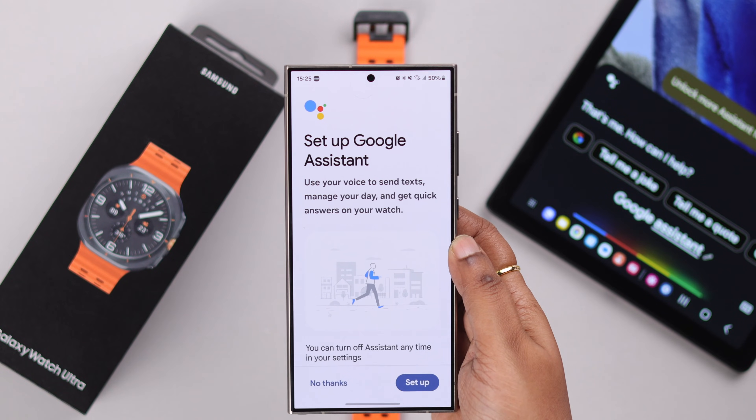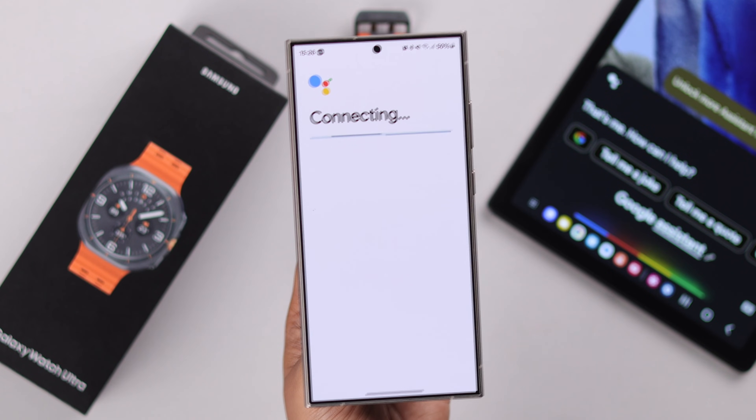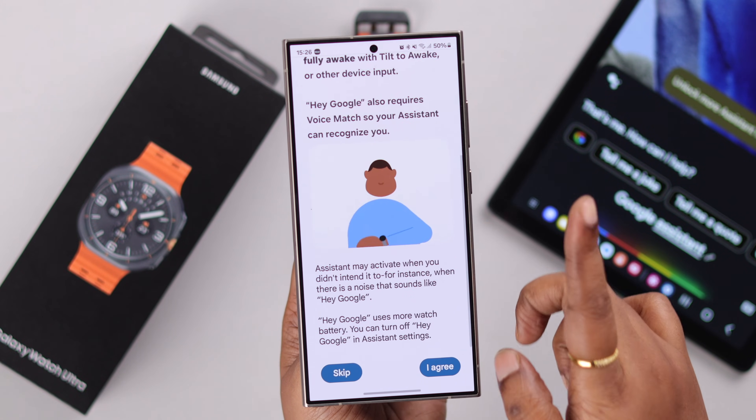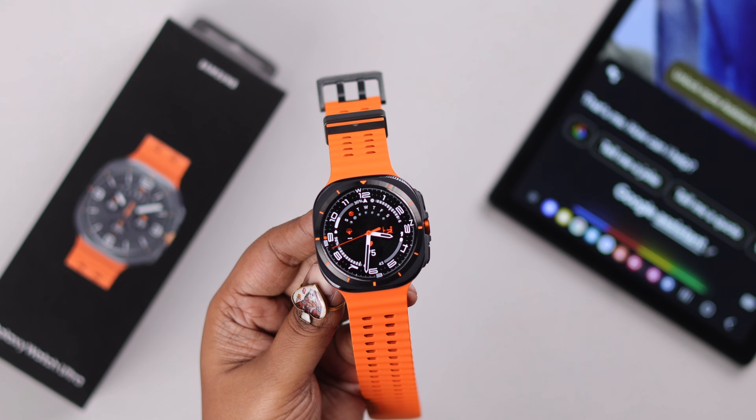You will have to redirect your phone to set up your Google Assistant from there. On your paired device, you'll have to just follow the on-screen prompts and set up your Google Assistant. Now, come back to your watch.